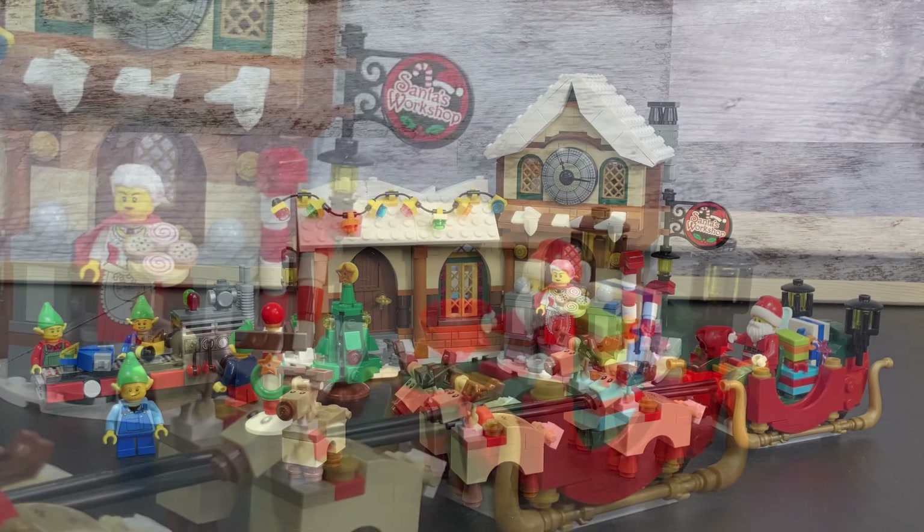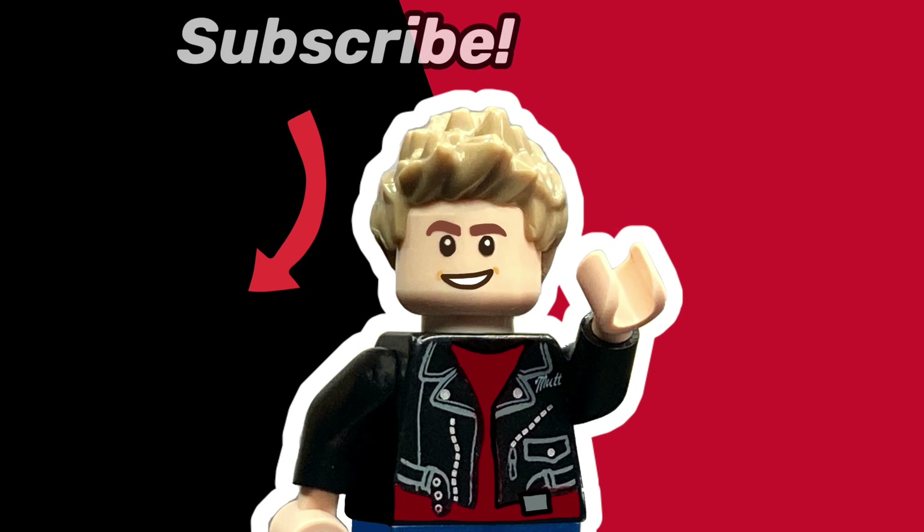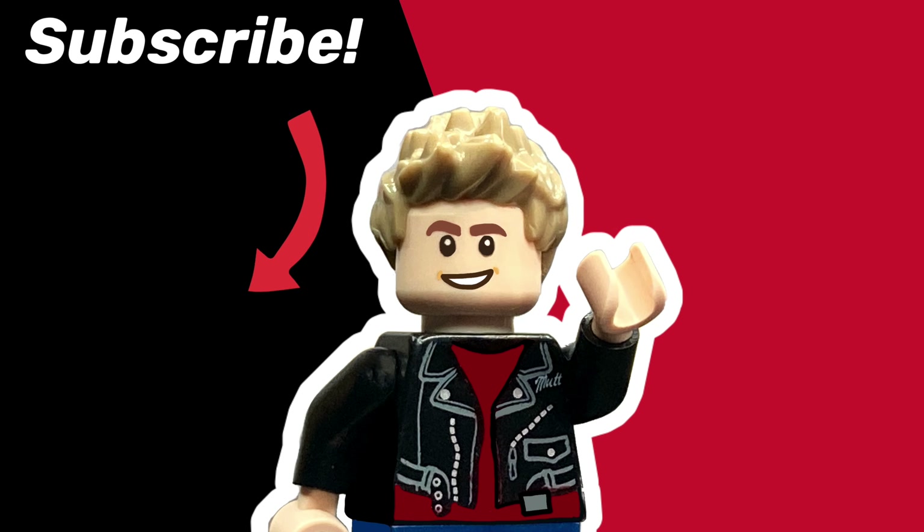That about wraps up this video. Comment down below if you have the set, if you want the set, or any other thoughts you might have. Merry Christmas and be sure to subscribe and like the video if you enjoyed it. Subscribe so you don't miss out on any of my other LEGO Christmas content, and I'll see you all next time on HUD Bricks.